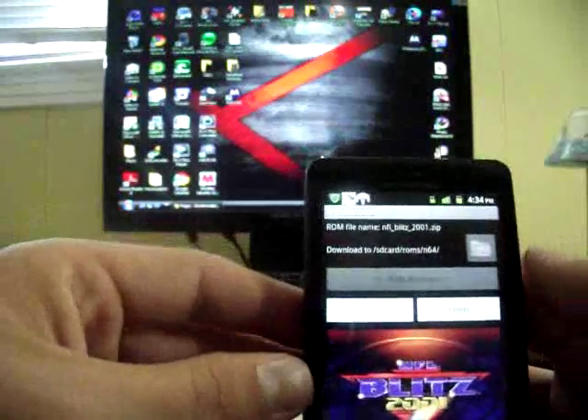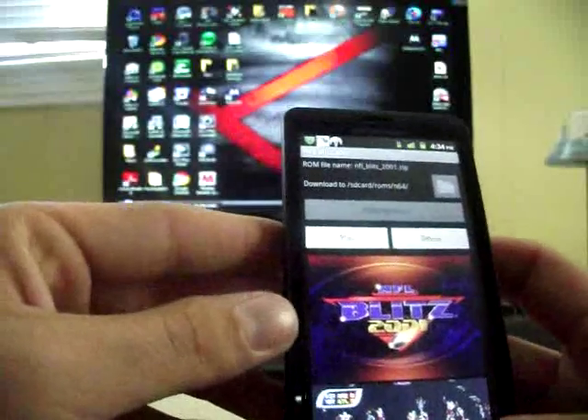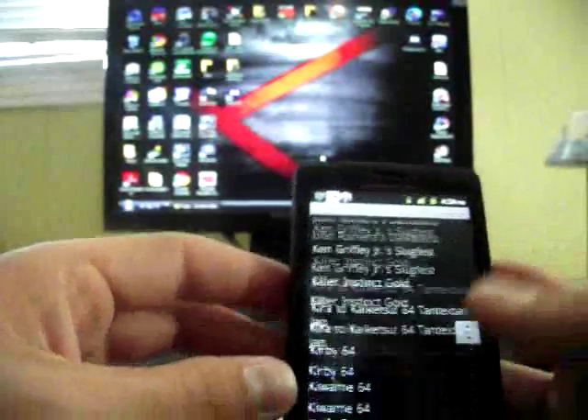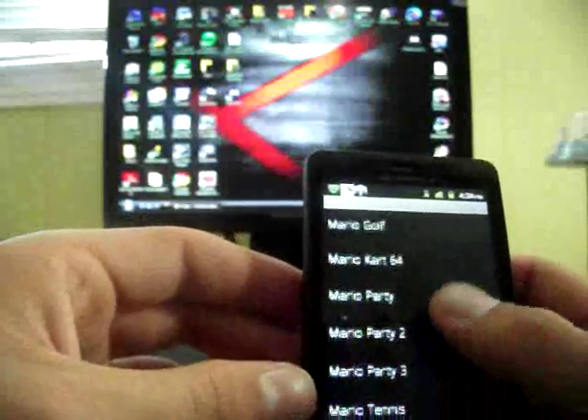Here I'm at a game that I've already downloaded, but if you go back you can see there's just a huge list of games. I'm going to go to Mario Kart and show you how that plays.